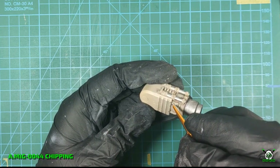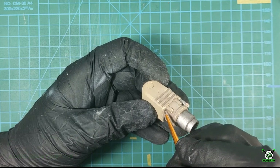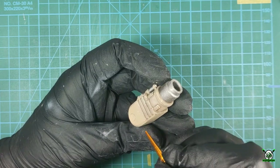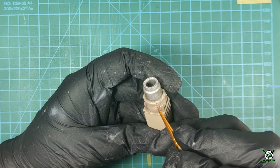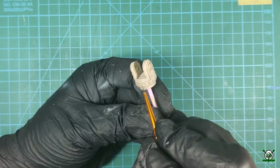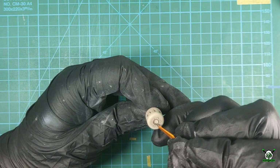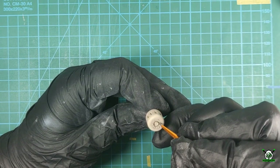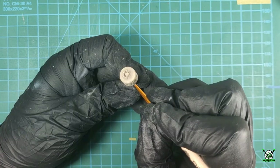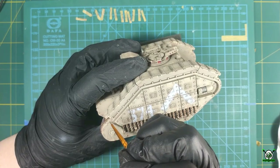On top of the light chips we apply dark paint chipping, which imitates the effect of rust formed as a result of tank paint chipping down to the metal. There may not be many such heavily damaged places, so it is not necessary to apply dark paint to all light chips — only to the largest ones or in those places that need to be emphasized. Rusty chips can also be applied with a sponge and combined with a brush. Don't forget to apply chips on the removable elements.